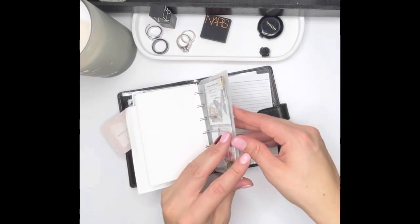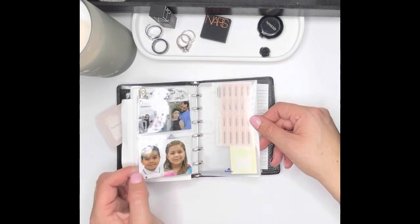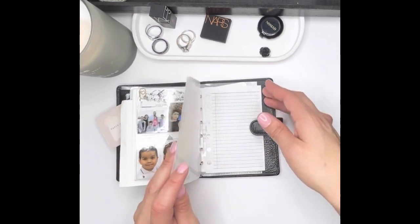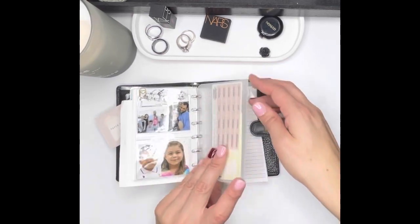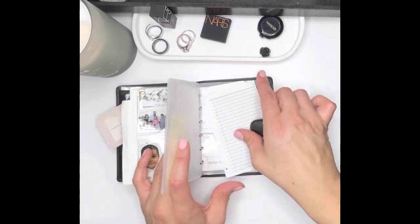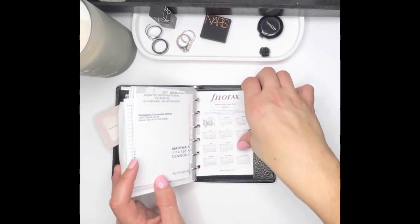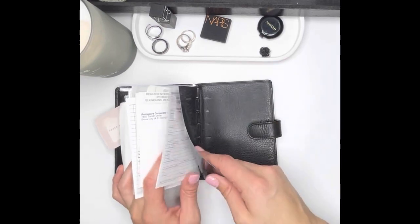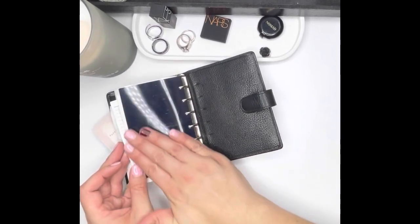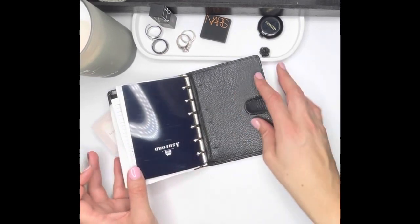This comes from Paper Planner Bliss. Then I have pictures of my family here, and these little Ashford envelopes that I also ordered without realizing how much they cost, but went ahead and ordered them anyway. I have coupons in there, and my year-on-one-page is on the back along with reference information. Then I have a page lifter from Ashford in the back.